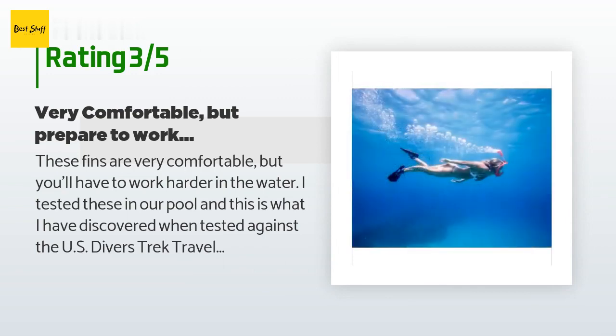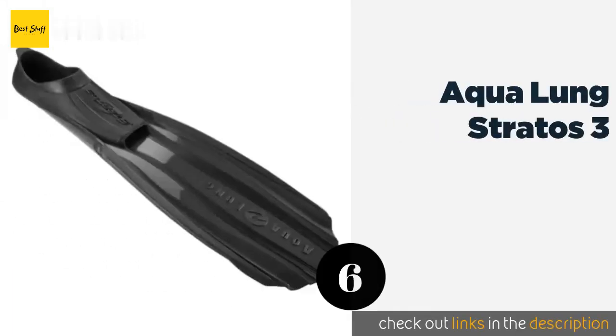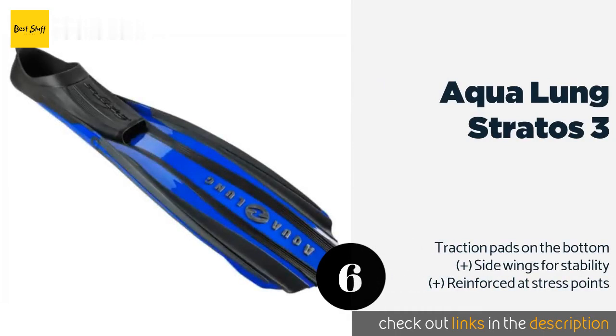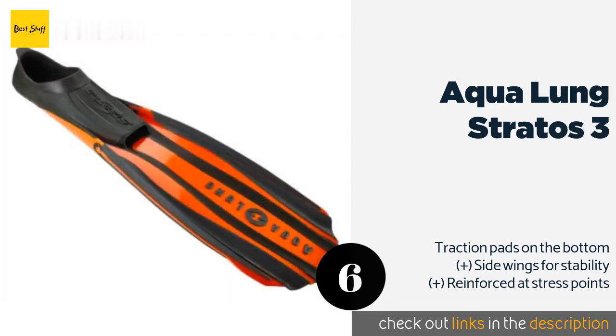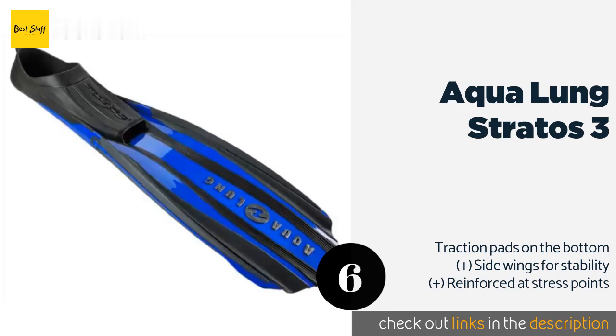The next one is Aqua Lung Stratus 3. Offering some similar design features to scuba flippers but with a full foot pocket and the shorter blade more common in snorkeling models, the Aqua Lung Stratus 3 combines the best of both worlds. Their bend point is close to the foot to reduce fatigue. The price is around $59. Check out the product link in the YouTube description below.